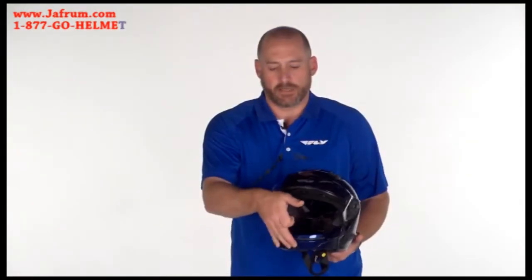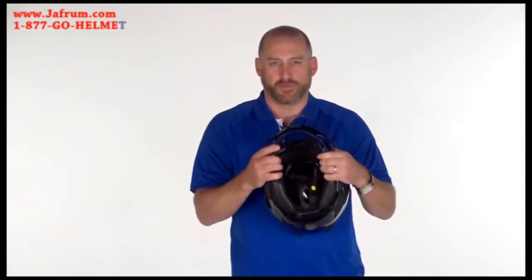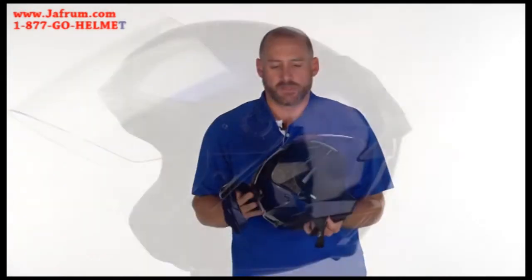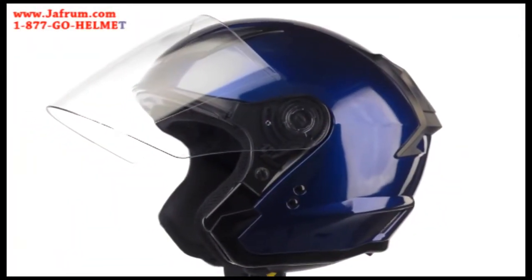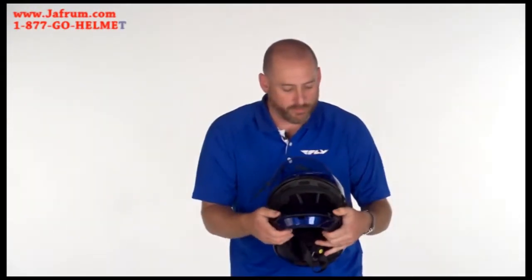Unique to this helmet is the removable jaw piece that, with two simple clicks, removes and changes the helmet into a three-quarter face style helmet. The jaw piece is easily installed and removed.